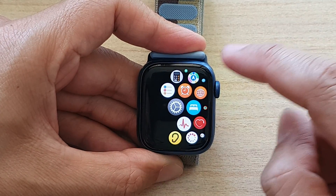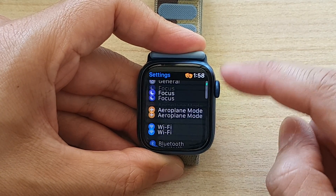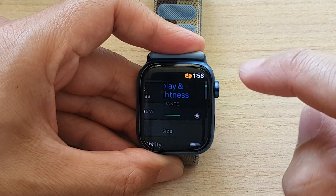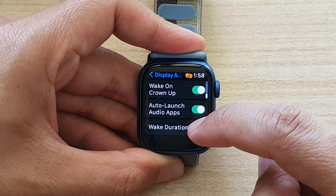In here, tap on the settings icon. And in settings, go down and tap on Display and Brightness. In here, go down and then tap on Wake Duration.